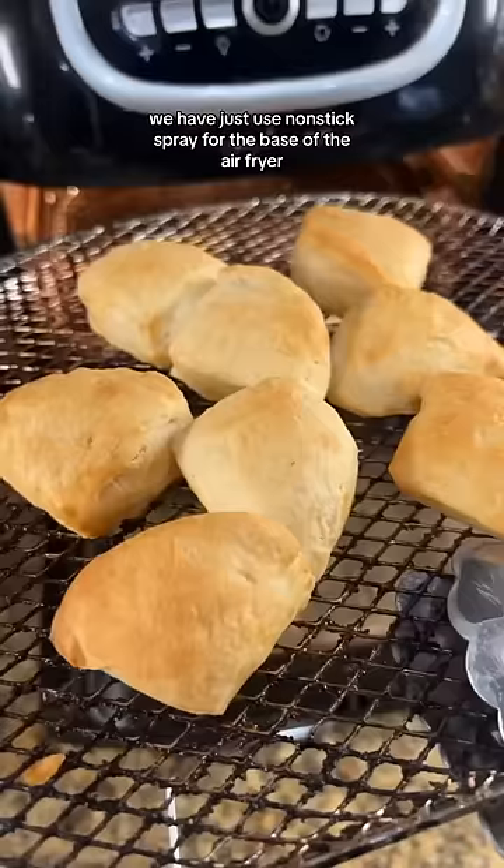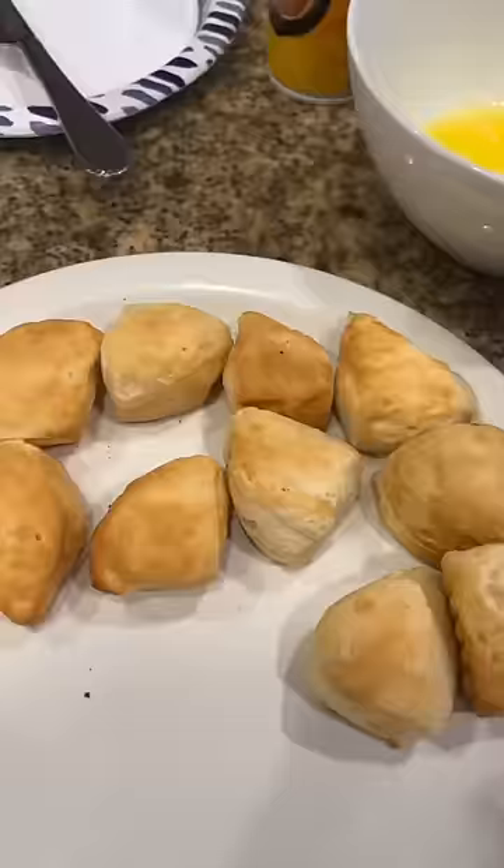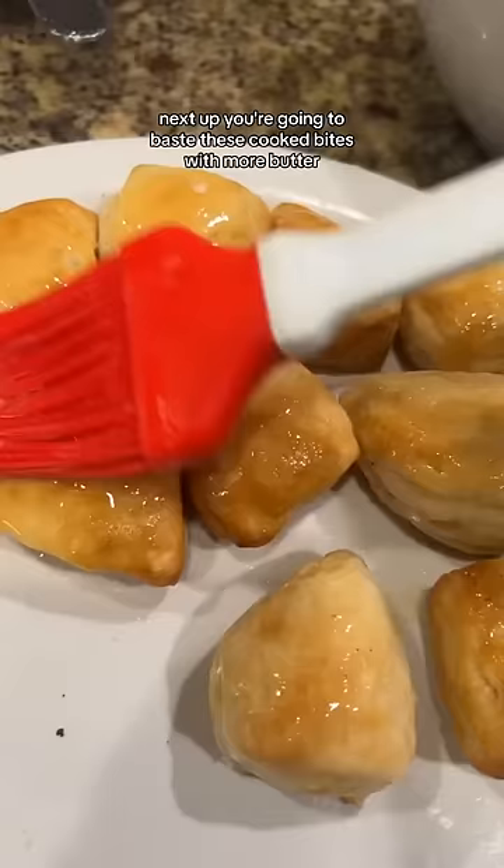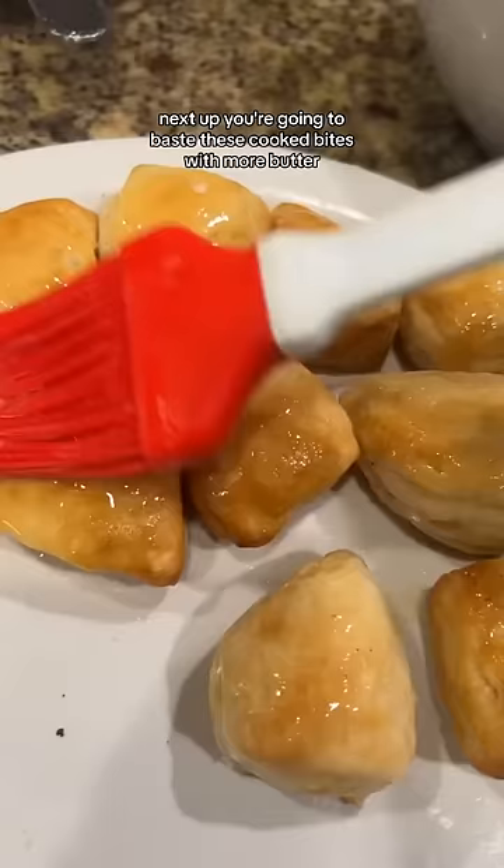Before you put them in, make sure to use non-stick spray for the base of the air fryer. Here are the bites out of the air fryer. Next up, you're going to baste these cooked bites with more butter — make sure all of them get some butter.